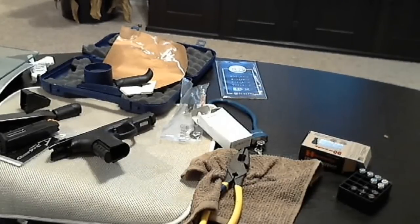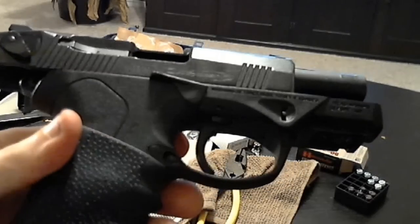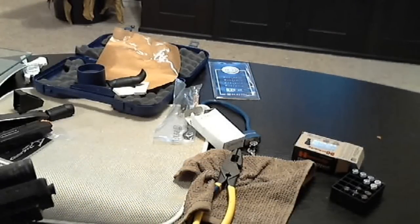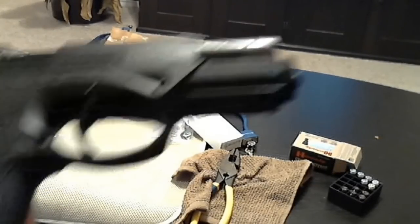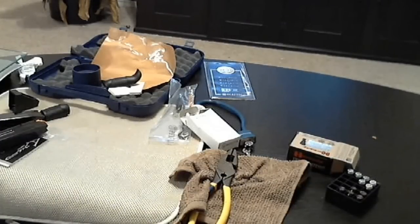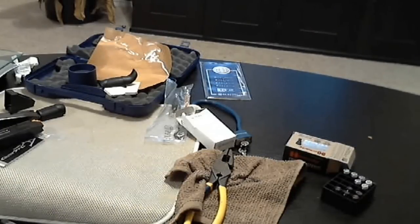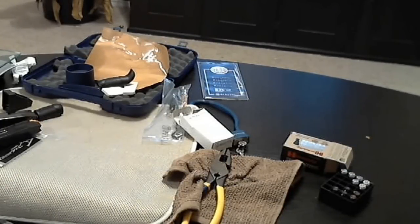It seems like the slide for the compact has more coating on it than the full size. The language on the full size slide is crisper, easier to see, whereas the language on the compact is blurred out as if there's more coating on it. I'm sure somebody knows what that means more than me, but it's something else you'll notice that's different.